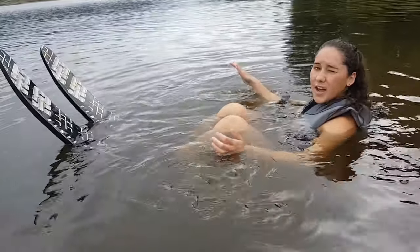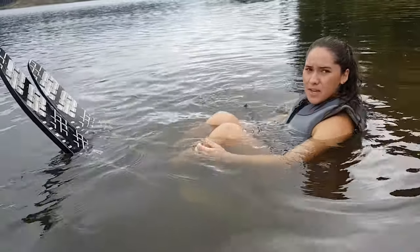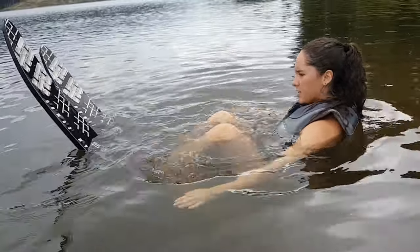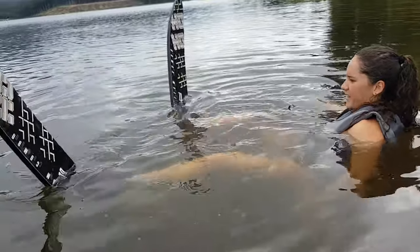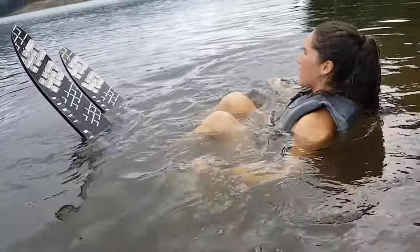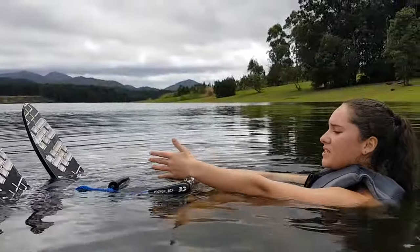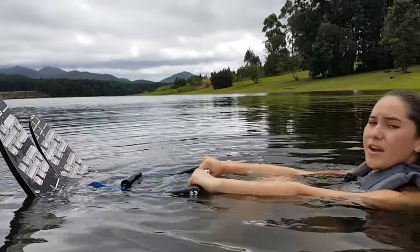If you're starting off, it's easier to have a parent or someone holding you from the back to keep you stable. Your skis are up in the air like this — you don't want them out to the sides. You want to be crouched up in this position. Once you have the rope, put it right between your skis, knees to your chest, arms straight.